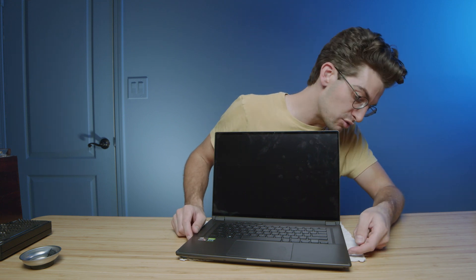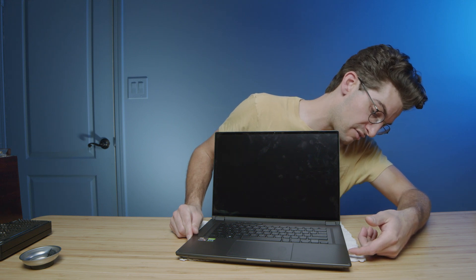The computer is still not turning on — that's not a good sign. What I'm going to do now is hold the power button to force a shut off. Maybe it went into some kind of emergency mode. We'll let the computer shut off and then try to power it back on again.